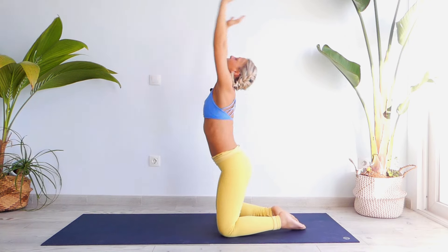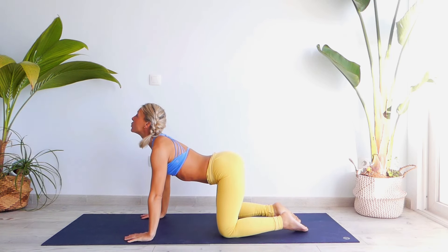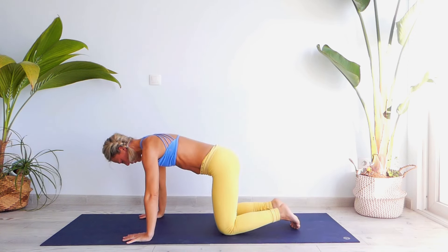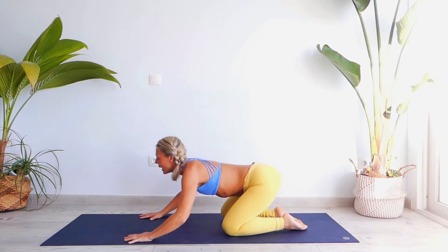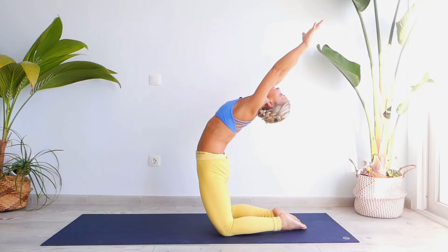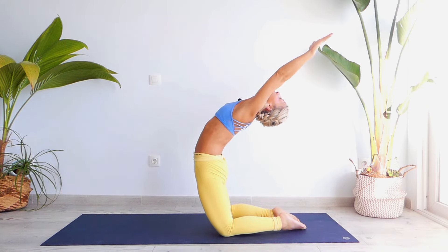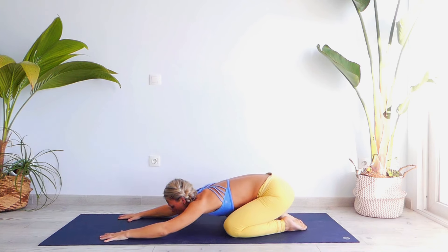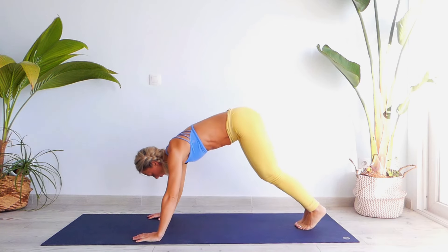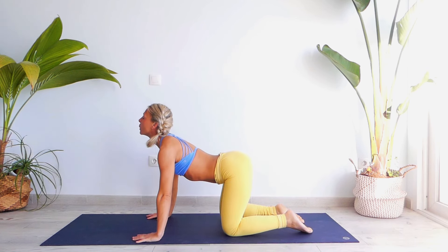Inhale, and then exhale. Very good. Inhale, engage your lower back, exhale into Makara Mudra. Inhale on your knees, on your palms. Exhale toward the nose, forehead on the ground. Inhale all the way up, exhale. Let's go for two more times — stretch actively your hands, exhale, buttocks toward the heels. Inhale, look up, exhale. Inhale, knees, palms, lower back, exhale, buttocks toward the heels.